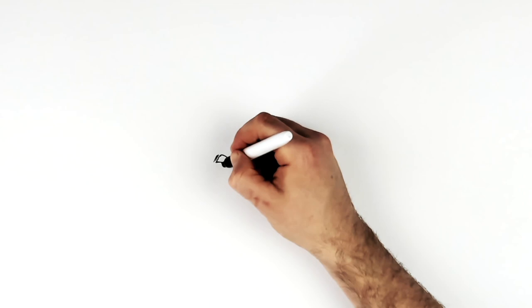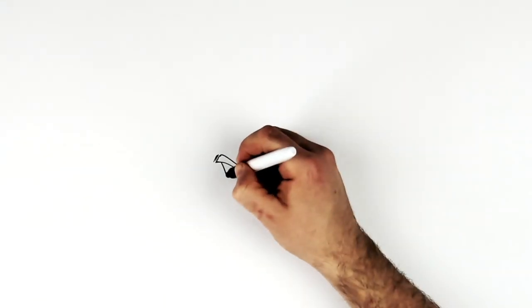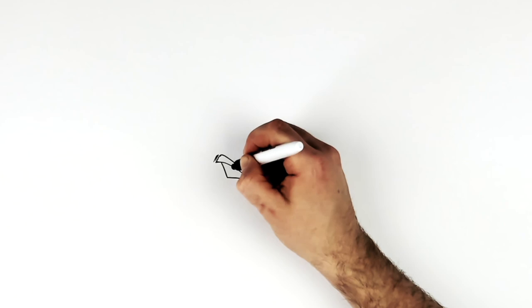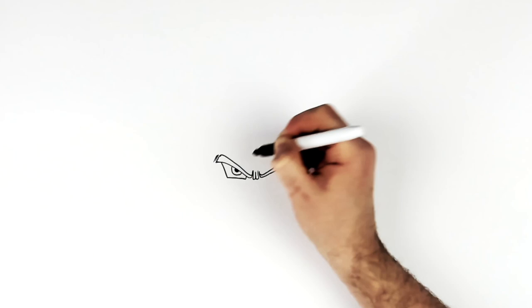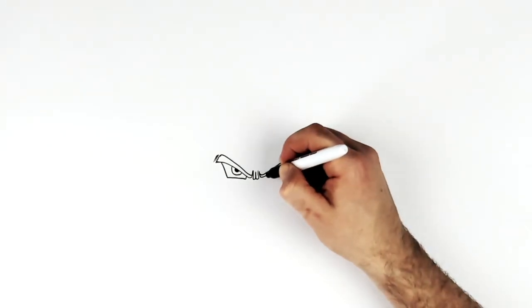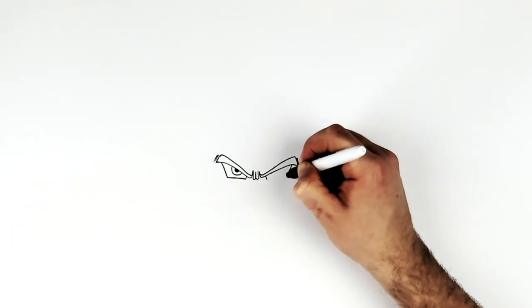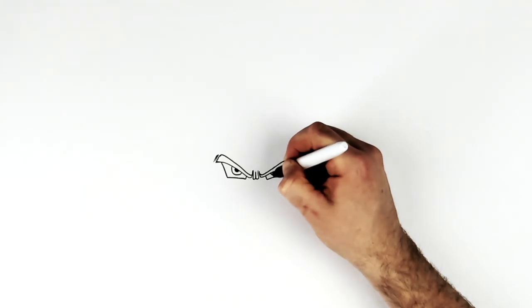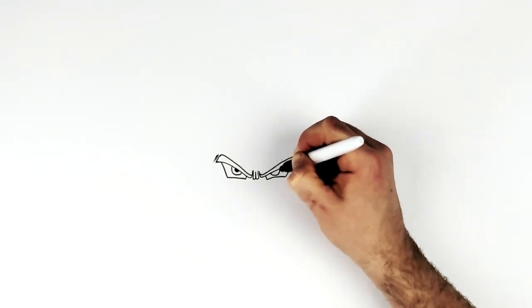Small line, then a long line going diagonal and then you just curve it together like that. Iris underneath, pretty big like so, and then pupil in there. Other side: small line, big line, small line, big line, and then a curve line joining them together. Iris underneath here like so.